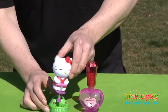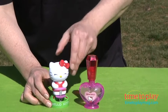This is an adorable way for kids to play with Hello Kitty, and of course the Bubble Solution doubles as a stand. For more great bubble ideas and the best toy reviews online, visit us anytime at TimeToPlayMag.com.